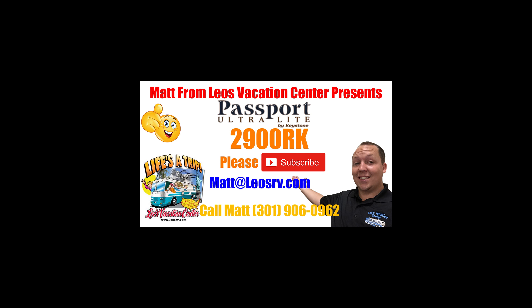Hi, I'm Matt from Leo's Vacation Center and today we're gonna take a look at the all-new floor plan by Passport, the 2900RK. Stay tuned.